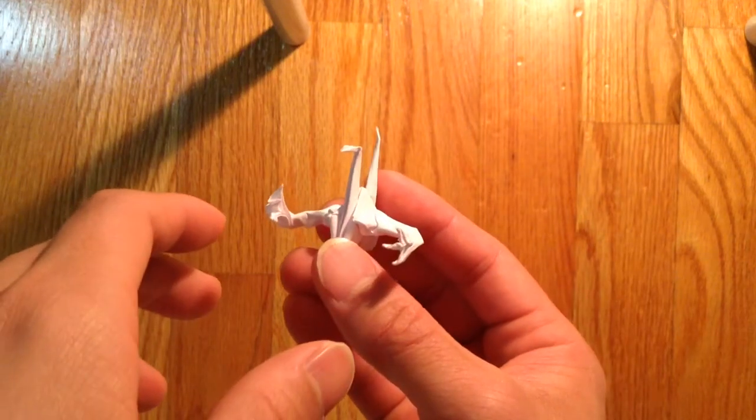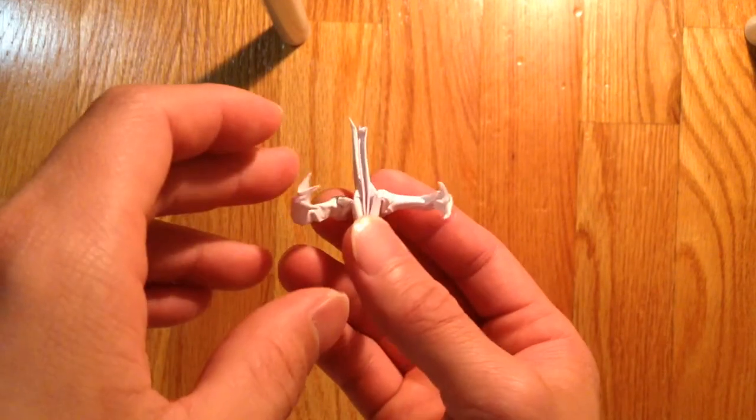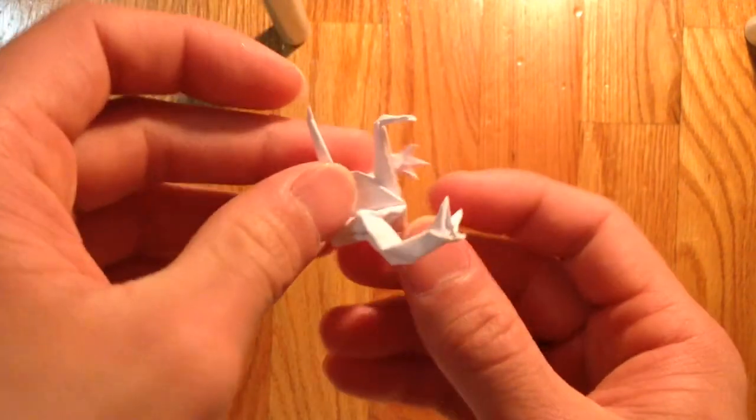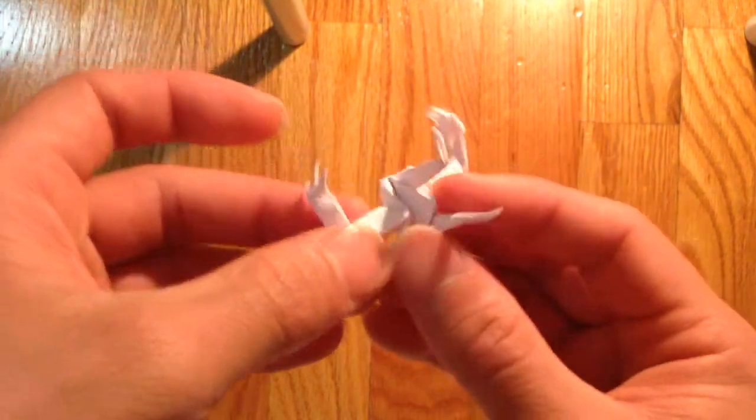Hello guys, so today I'm going to be folding this origami paper crate with arms, like this.